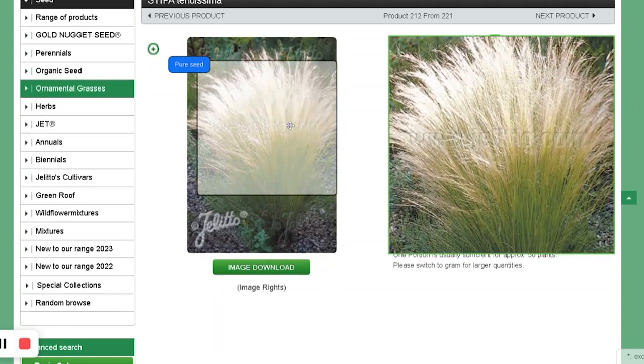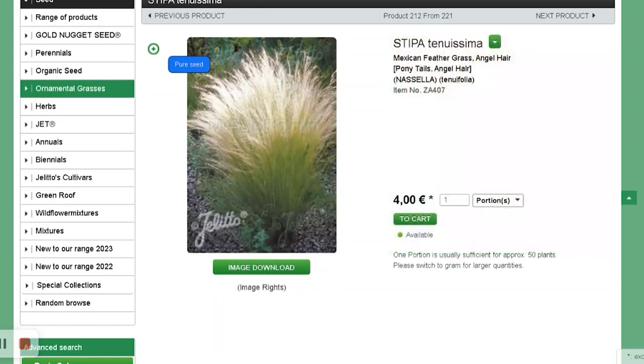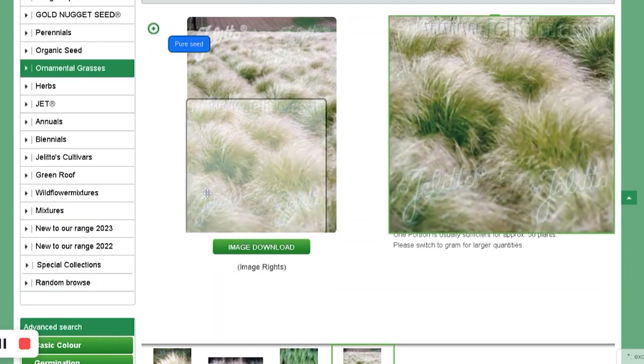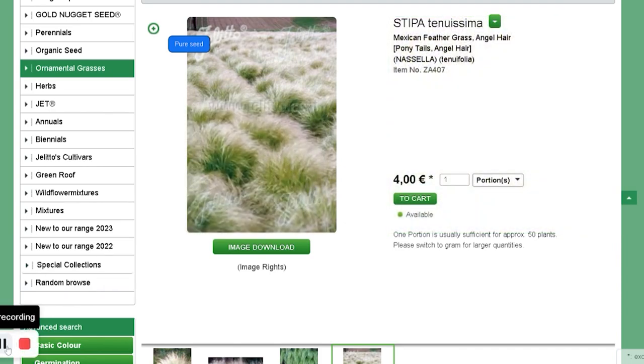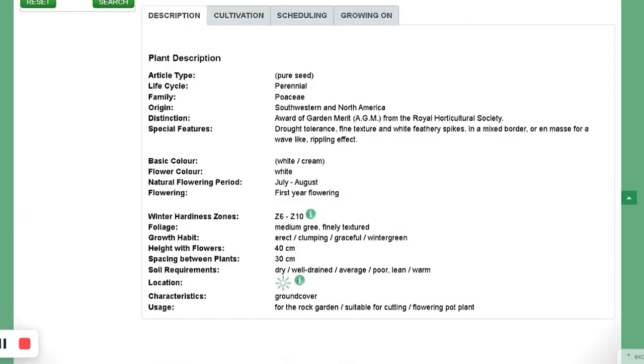I also got the ponytails — Angel Hair ponytails. They're tall grass with a pony-hair look. Some websites say zone 6, another says zone 7, so we'll find out. This should be fast to germinate — they don't need a cooling period.